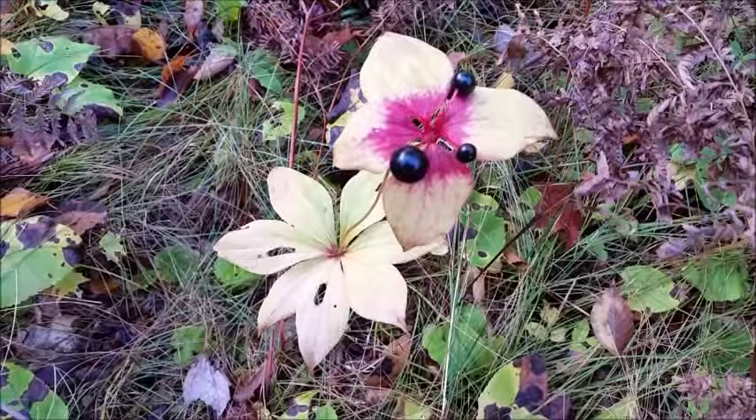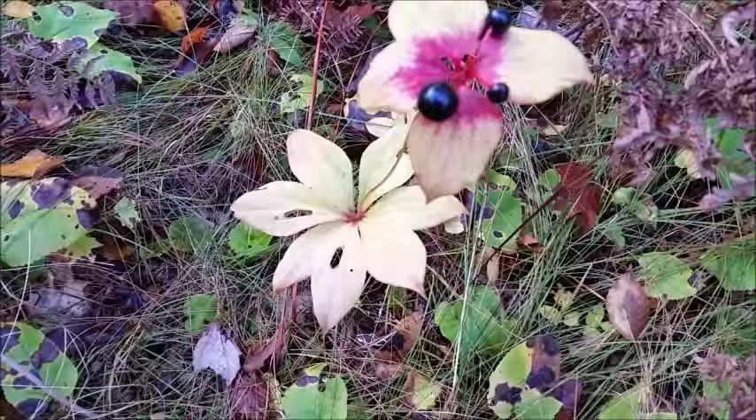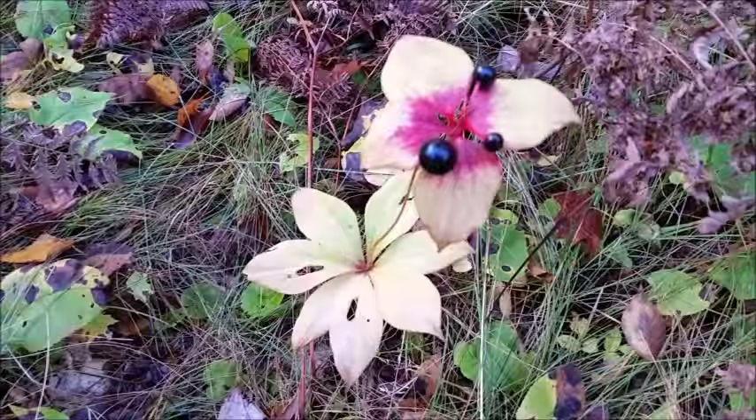Now the berries are inedible, and the plant itself is inedible. What we want is the tuber in the ground.